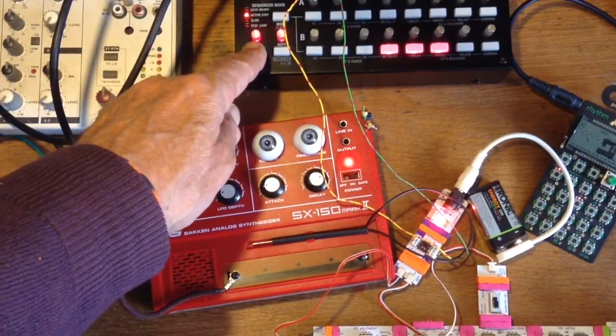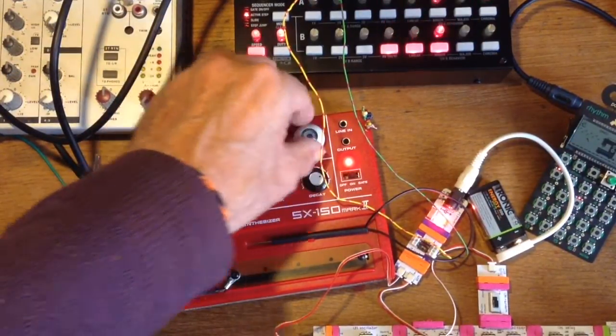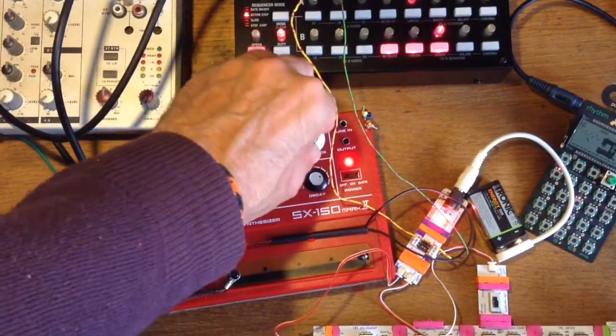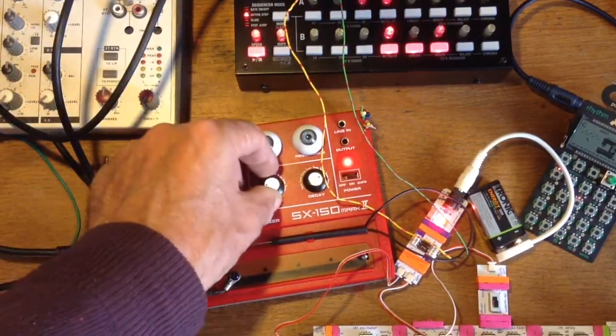Does it work? Yes, it works. Not bad, not bad.